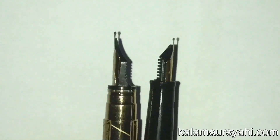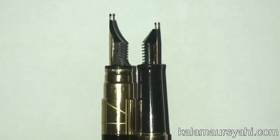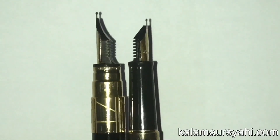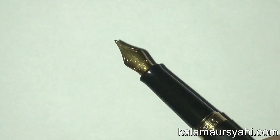As you can see, the feed of the Waterman Hemisphere is bulky as compared to the feed of the Waterman Perspective. However, it does not affect the performance or the wetness of the nib.